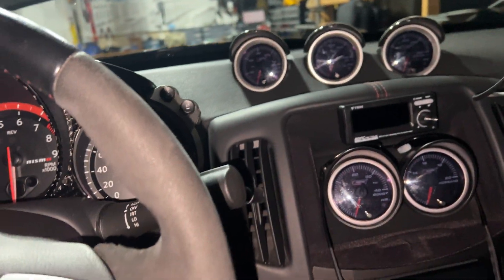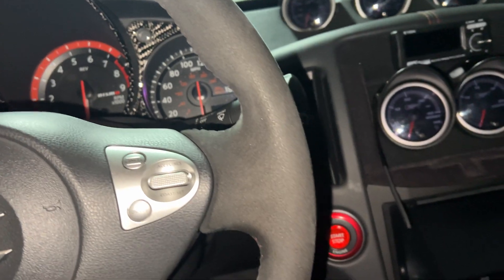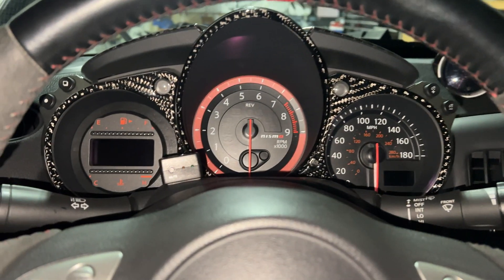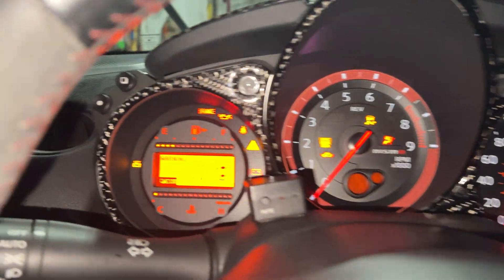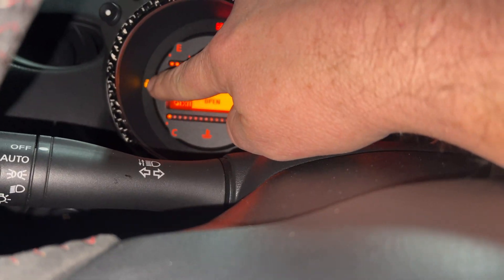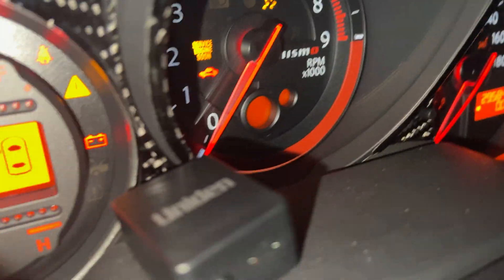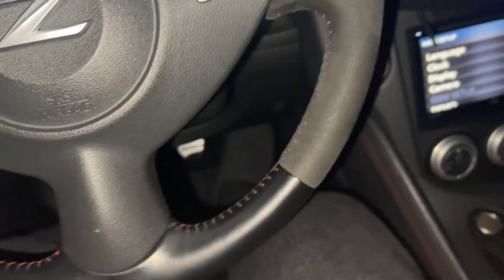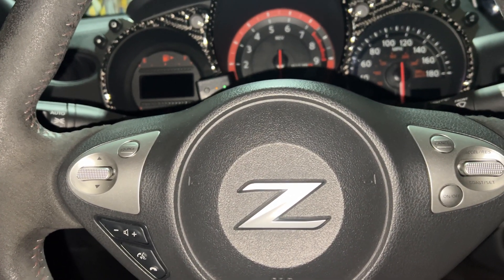For a second time now, I keep getting a situation where the car fails to start. I'm gonna go ahead and run it here — it doesn't crank over, doesn't do anything. Basically what ends up happening is you've got this intelligent key light that comes on. It doesn't crank over at all. I'm gonna show you what I've done to fix it.